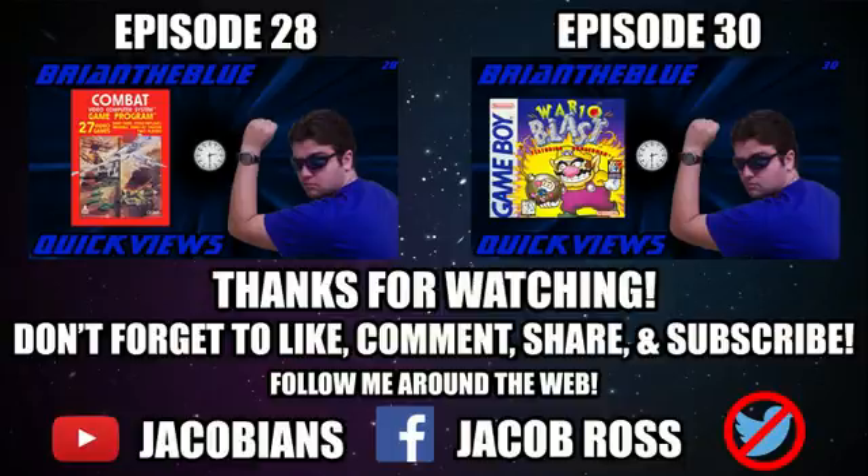Thanks for watching guys, be sure to like, share, and comment on the video, and if you want to see more quick views, go ahead and hit that subscribe button. This is Brian the Blue, and I'll see you next time.